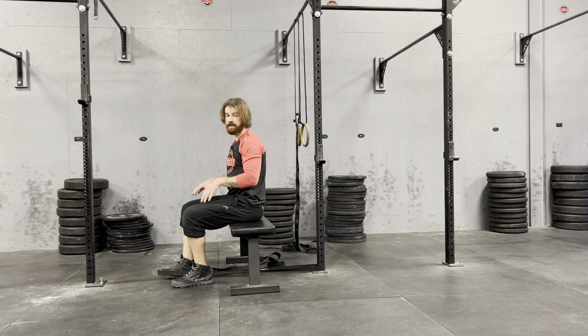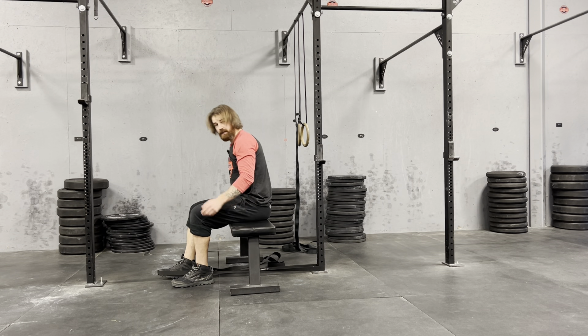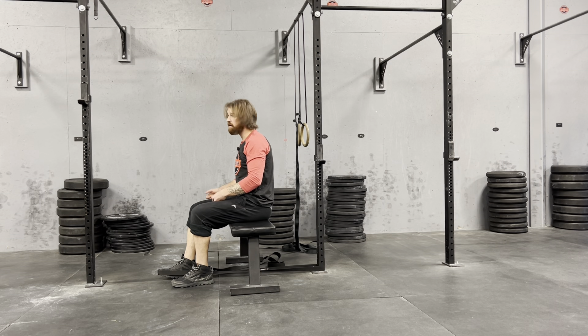Knee extension positional isometrics. For this one, I've got a ratchet strap that comes from the rings here. It makes it nice because adjustments are easier.